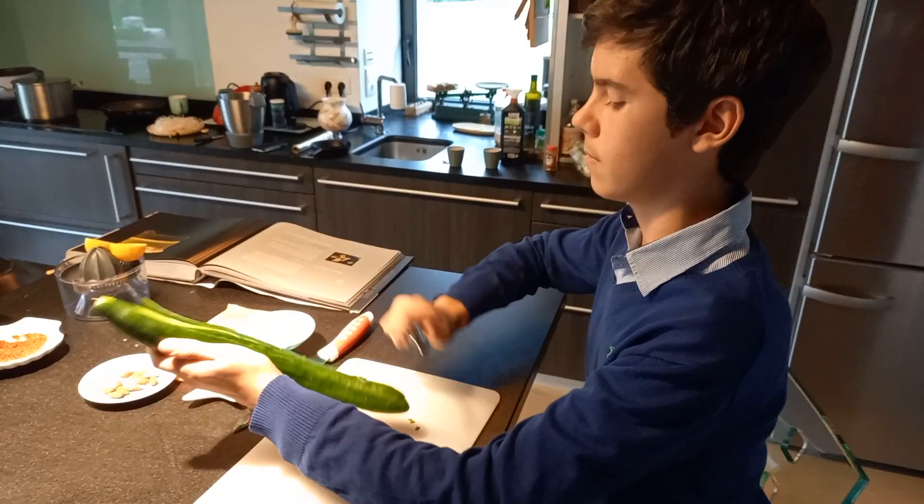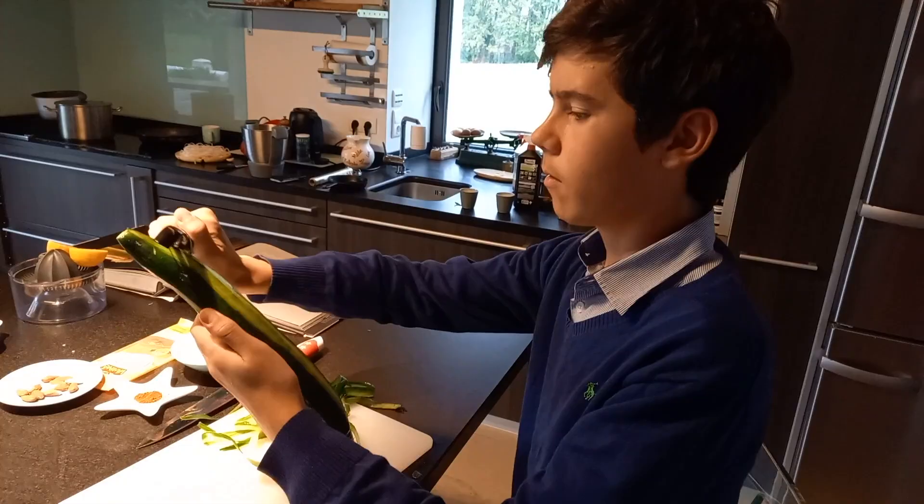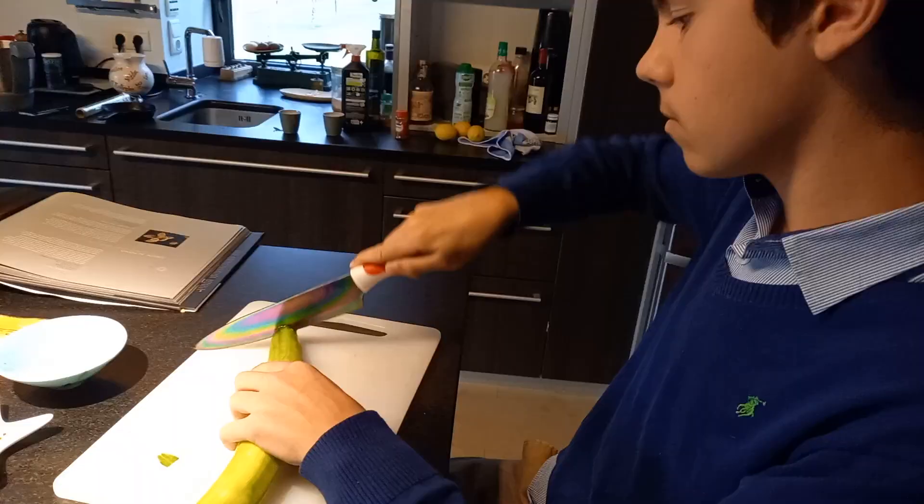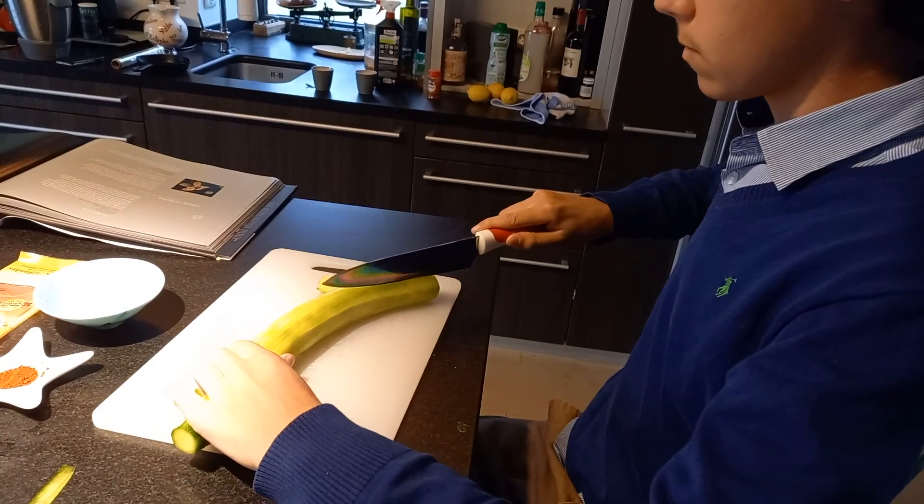The first step was to peel and prepare the main ingredient of the dish: the English cucumber. I peeled it thoroughly to make sure there was no skin to pervade the flavour. Then, using basic knife skills that are very important in the kitchen, I sliced it, diced it, and made it ready for the blender.